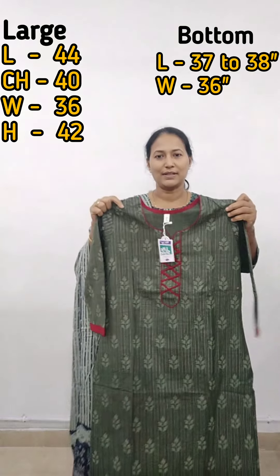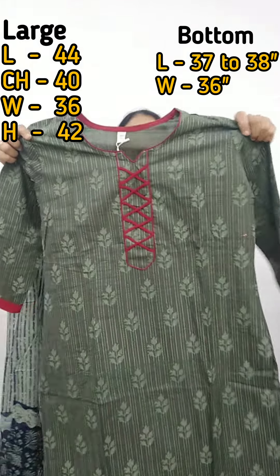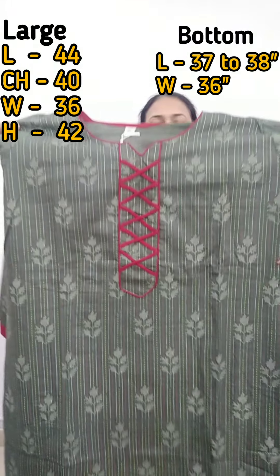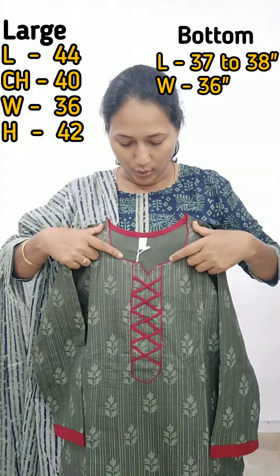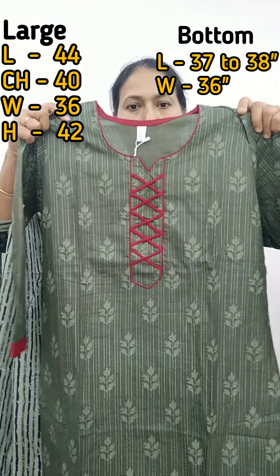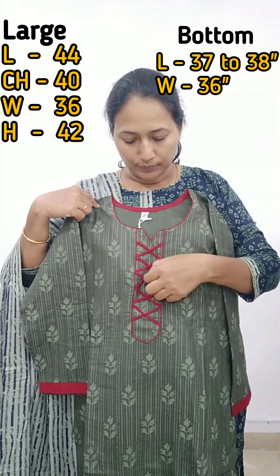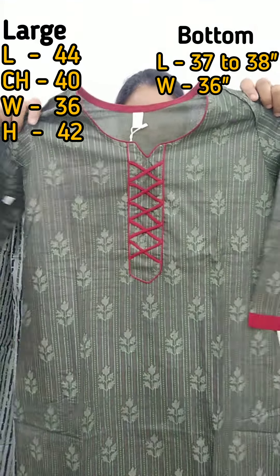The first piece in the large size features a dark green color material with a print. We have a round neck piping with a small cut here. There is a detail — a combination of maroon and green.